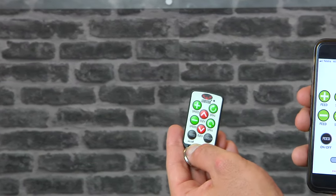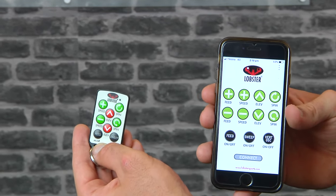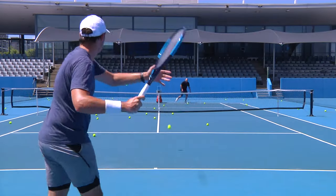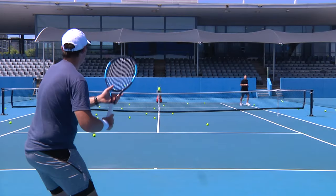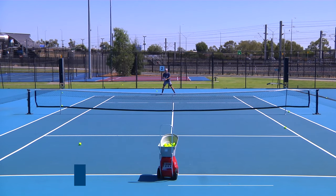The Elite 2 also has a 10-function remote, which is perfectly suited for this machine. We recommend this one to any beginner to advanced level player, as it's going to give you a bit more of a workout with its increased ability to make you move anywhere around the court.